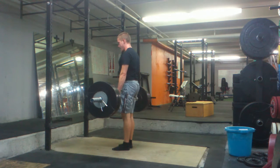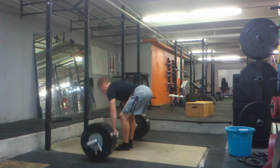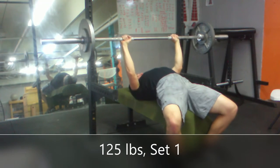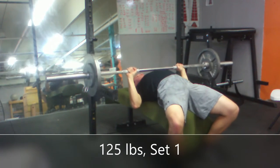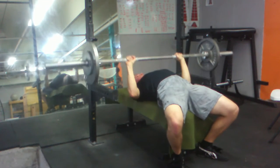Not exactly sure how long I've got on this one, but the chalk really helps. And on the bench, still a bit lower than what I usually do due to the shoulder, but this is definitely doing pretty well.